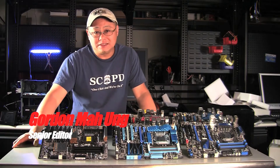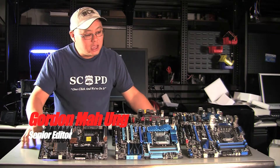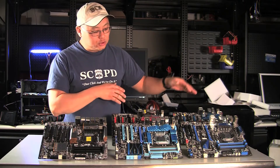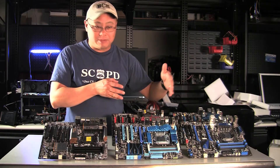Hi, this is Gordon Ung with Maximum PC Magazine. Intel's Sandy Bridge is hot — it's the only thing people are talking about these days. I'm here to walk you through five motherboards. Three of these I've actually benchmarked and reviewed, and two I'm going to give you a quick preview. I have them broken up in basically a price span.